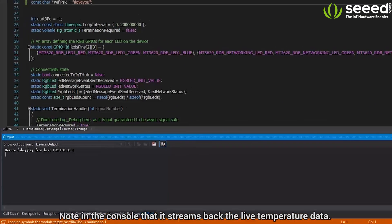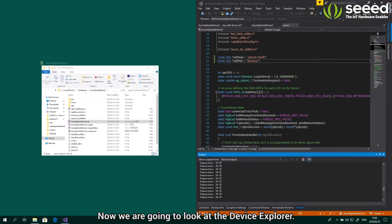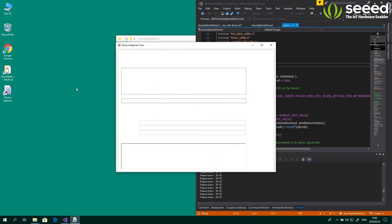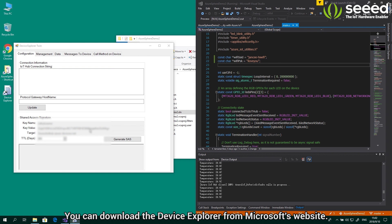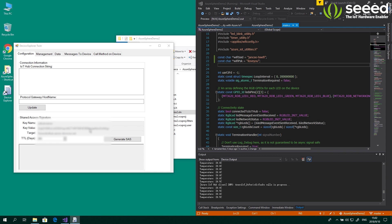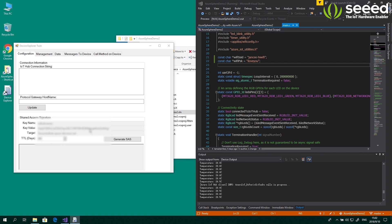Note in the console that it streams back the live temperature data. Now we are going to look at the device explorer to see the device twin. You can download the device explorer from Microsoft's website. The device twin is a JSON copy of your device in the cloud — so you essentially have two copies of your device, one physical and one digital in the cloud. Any changes you make to the properties stored in this JSON file on the cloud will immediately be synced with your physical device.